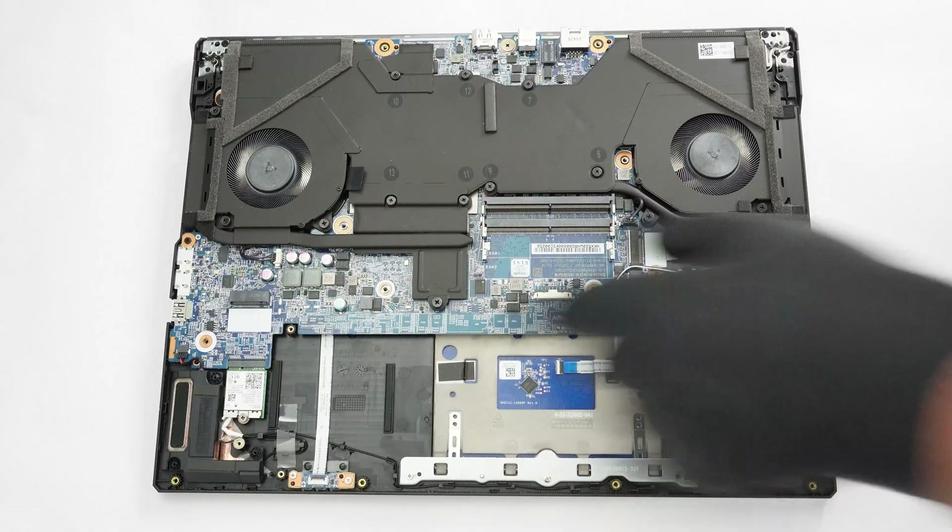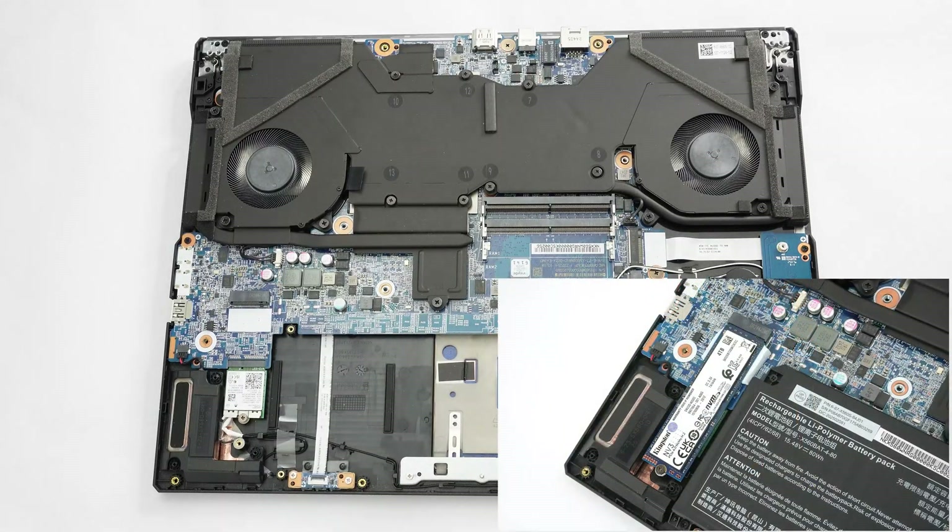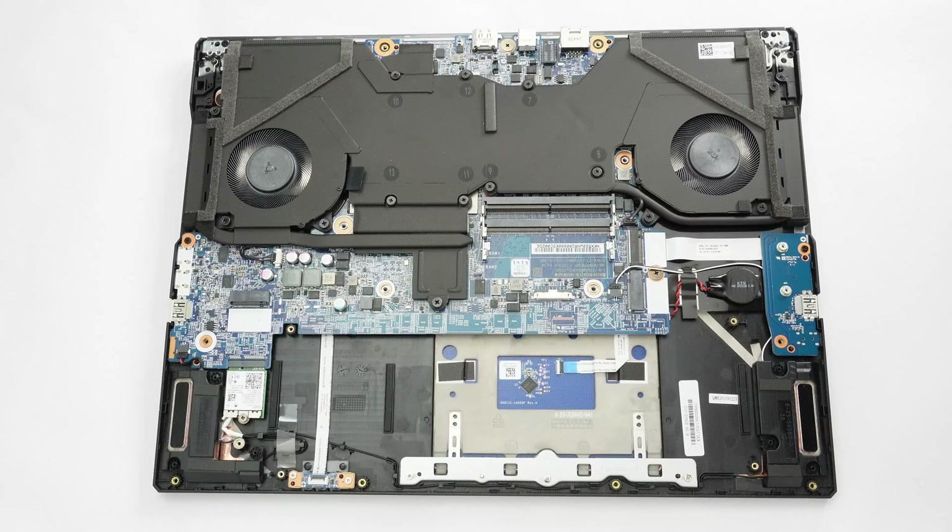Curiously, the replaceable Wi-Fi card sits in front of the left NVMe slot, so if the latter is occupied by a storage drive, it will fully cover the wireless unit. This could potentially lead to connection problems, though I didn't experience any during my testing.